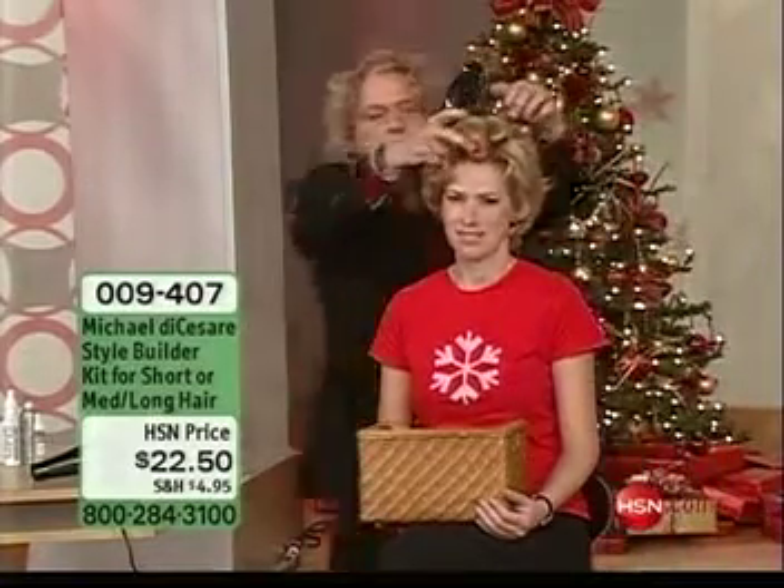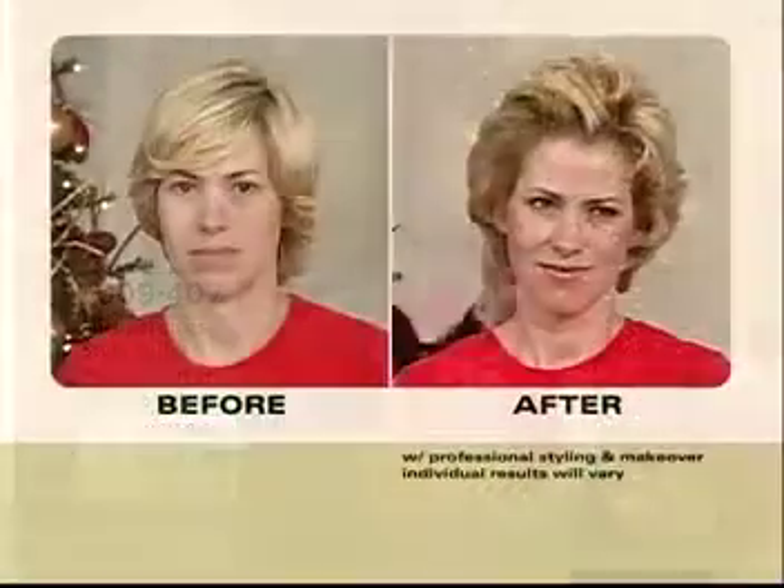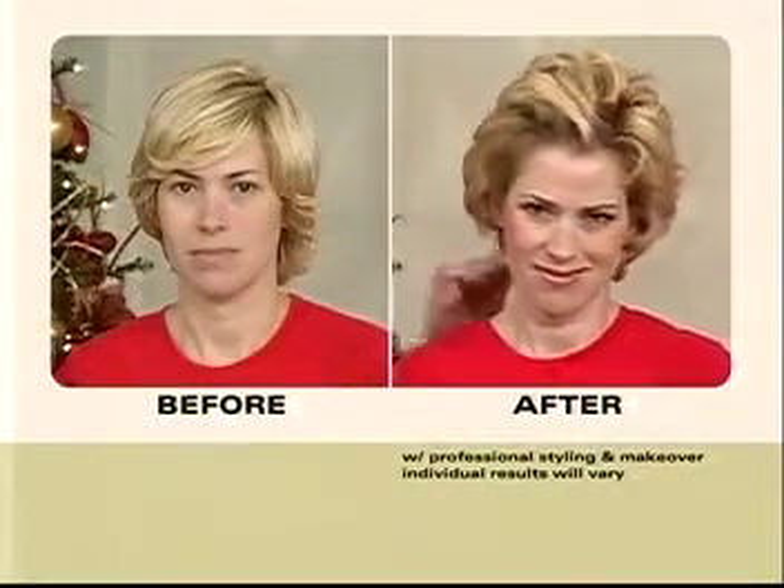Item 009407, just $22.50. It is buy more beauty and save, so be sure to order these plus all the other great products we have in the hour.